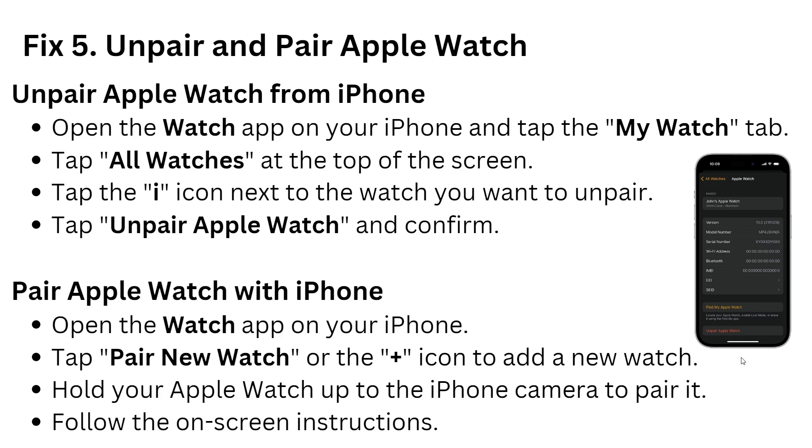Solution 5: unpair and re-pair the Apple Watch. If the previous solutions did not work, unpair the Apple Watch from your iPhone. Open the Watch app on your iPhone and go into My Watch. Find your watch, tap on it, then tap the info icon next to the watch you want to unpair, and tap unpair Apple Watch. Then re-pair your watch by tapping the plus icon to add a new watch and hold the Apple Watch up to the iPhone camera to complete the pairing process.